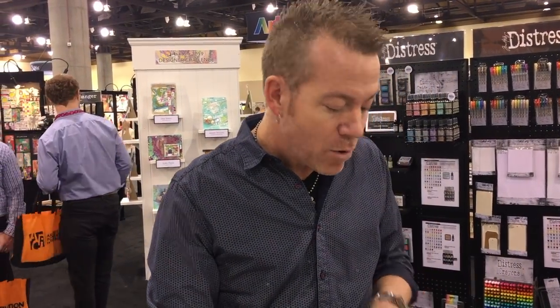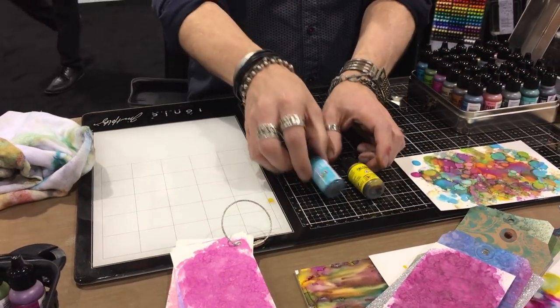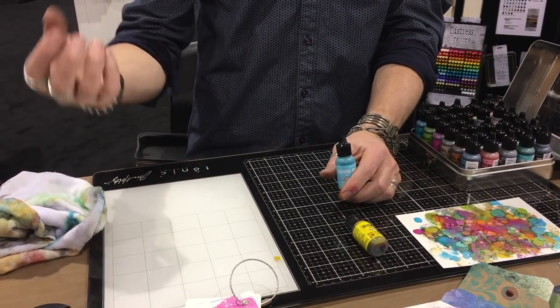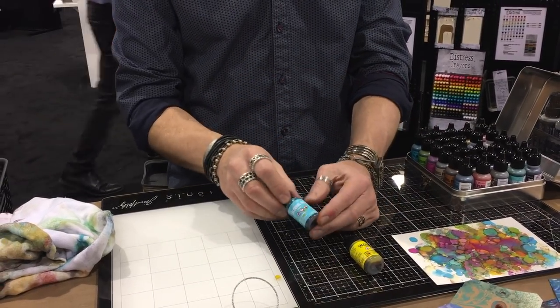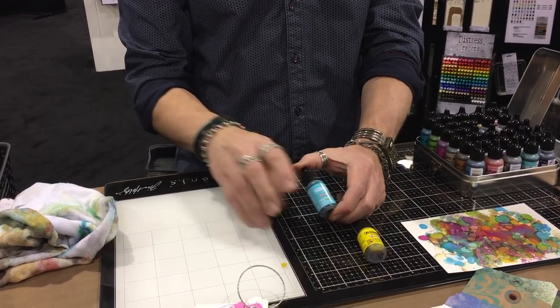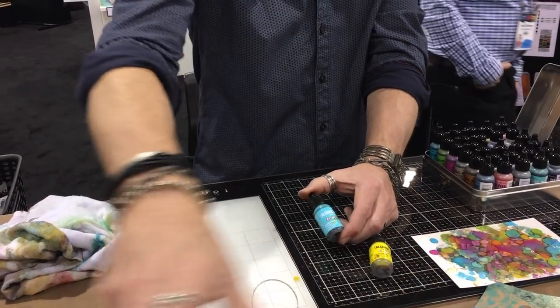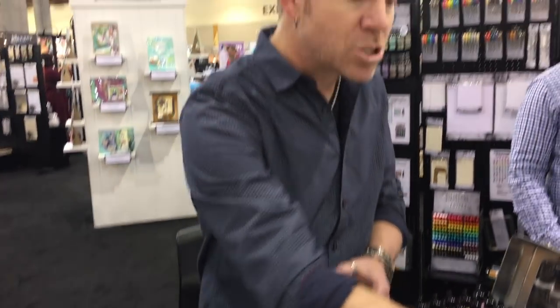Alcohol inks are a translucent dye — when you add color on your surface it's translucent. Alcohol inks are designed for non-porous surfaces: metal, glass, acetate, acrylic, gloss paper — but there are a lot of other great substrates. You can use alcohol ink just by simply dripping it on and tinting something. Alcohol inks don't always have to be these crazy wild backgrounds; they could be as simple as just doing a wash of color onto something that you couldn't normally ink with an ink pad.